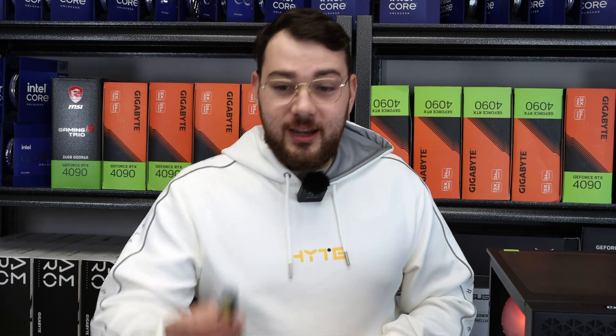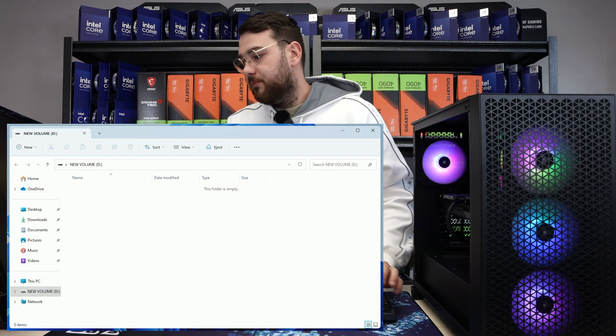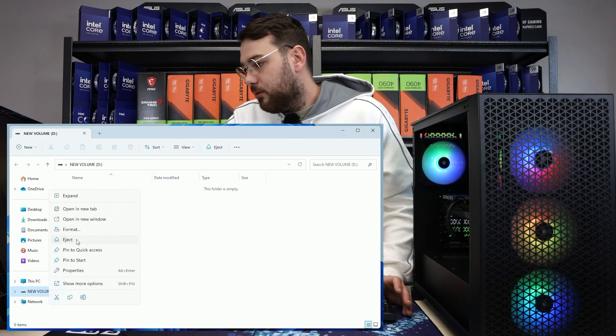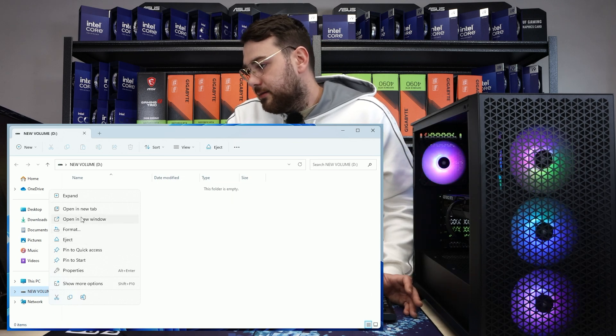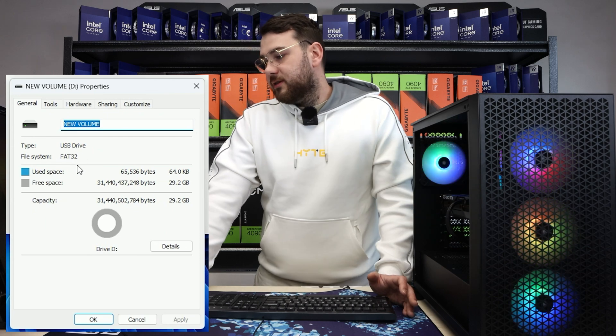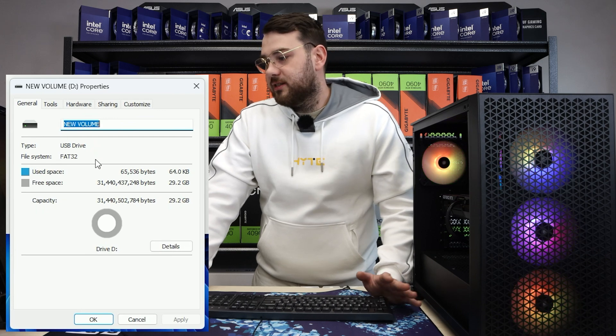The first thing that you're gonna need is a USB. The USB is in the computer and it just popped up. You don't have to have an empty USB, but it is nice. Go to Properties and, as you can see here, make sure it's in FAT32.